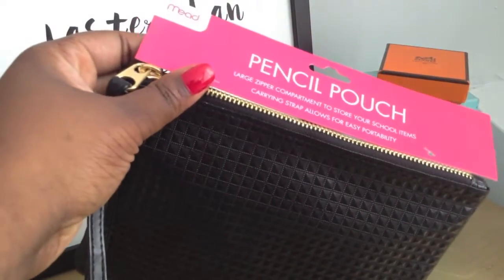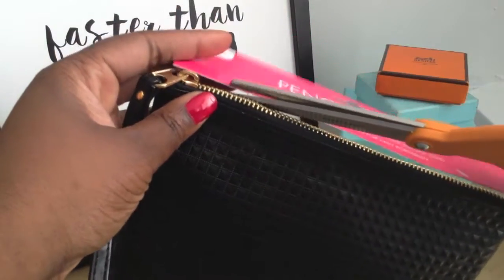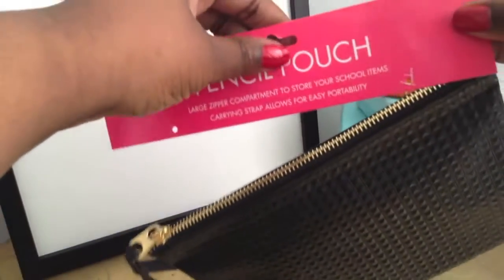First, I'm going to take off this pencil pouch label because we won't be needing it. I'll just take some scissors and carefully snip the ties.